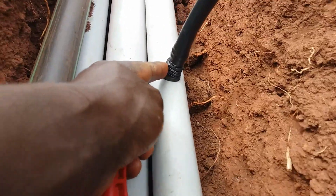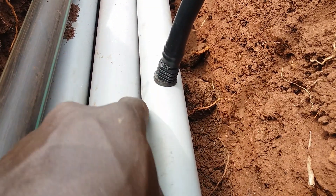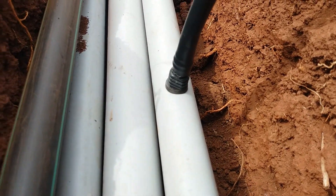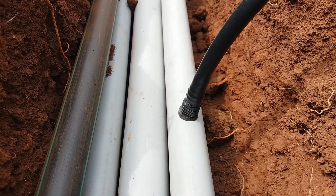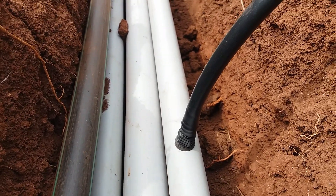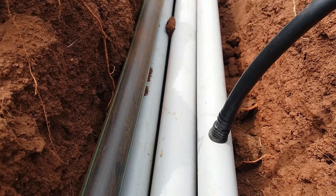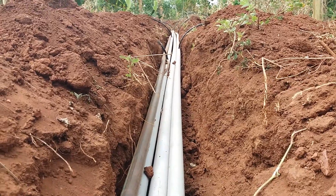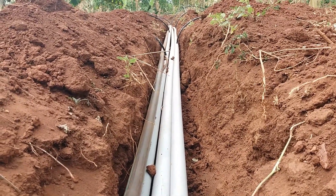We connect our blank tubes to the sub mains. You can see this connector — this is a blank tube. The big pipe is the main line; it supplies water to all blocks. The black pipe is the delivery line from the water source up to the tank. You can see other blank tubes connected as well.